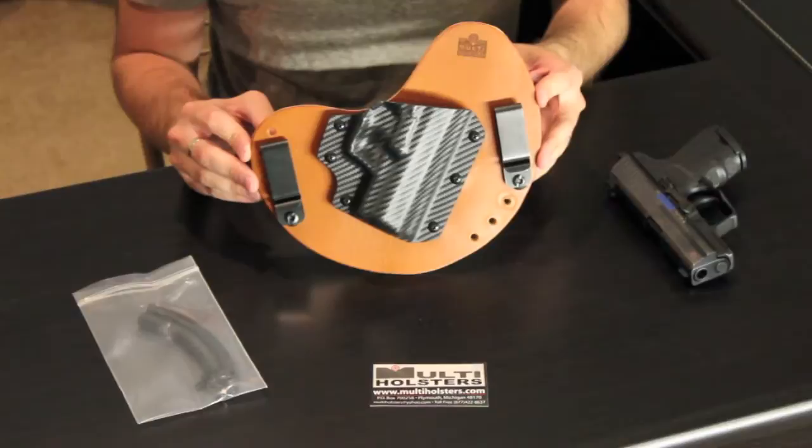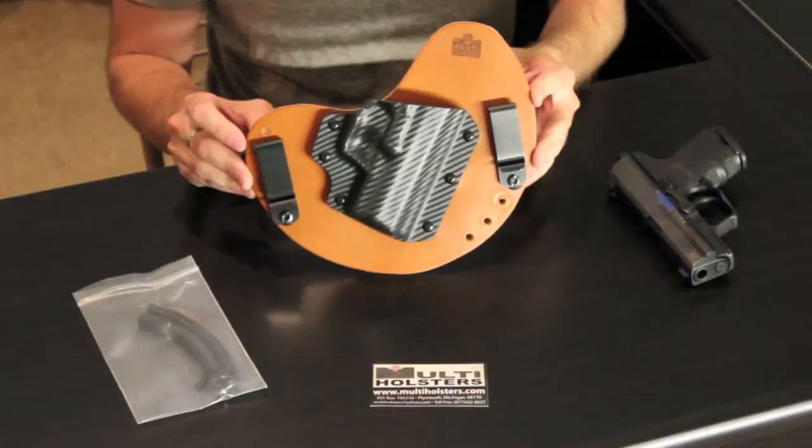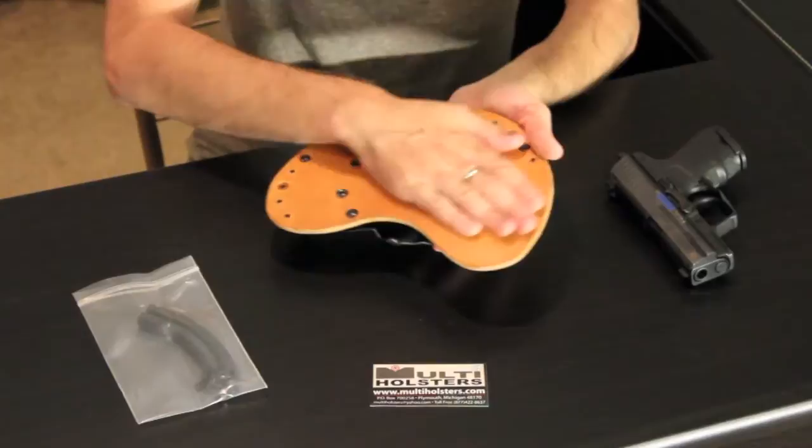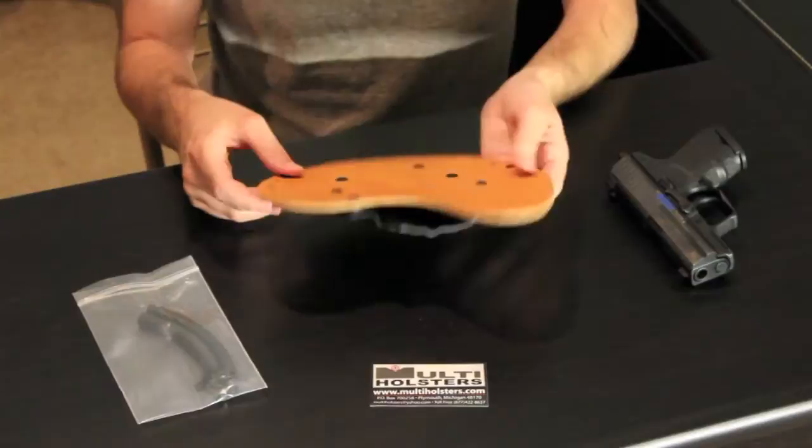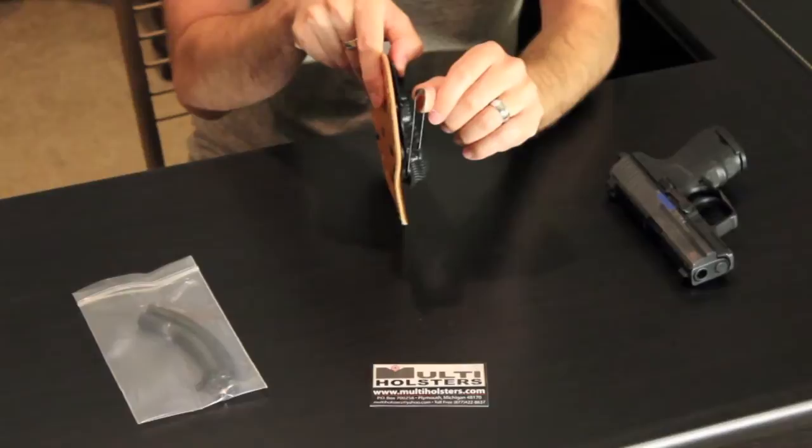I typically stick with tan and black kydex, but this time I switched it up and went with a carbon fiber look, and I couldn't be happier. The holster itself is made of cowhide — nine to ten ounce cowhide, very good stuff. The back has been polished; it's not rough at all, and it's pretty much ready to go right out of the box.